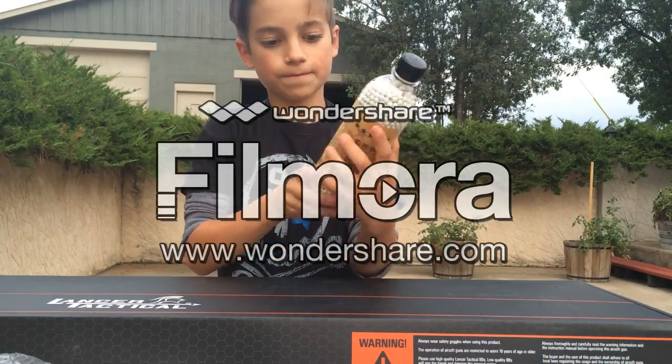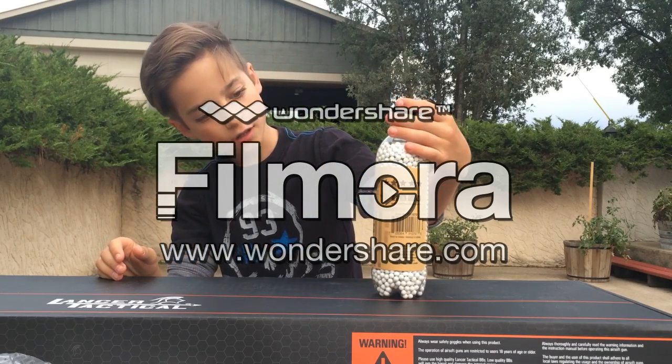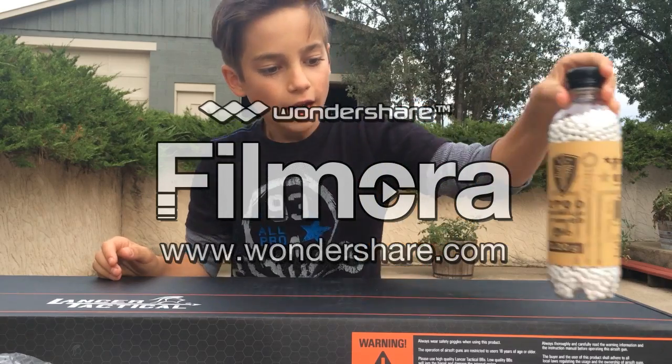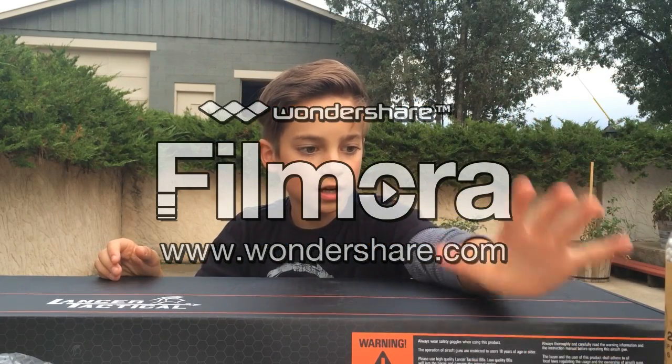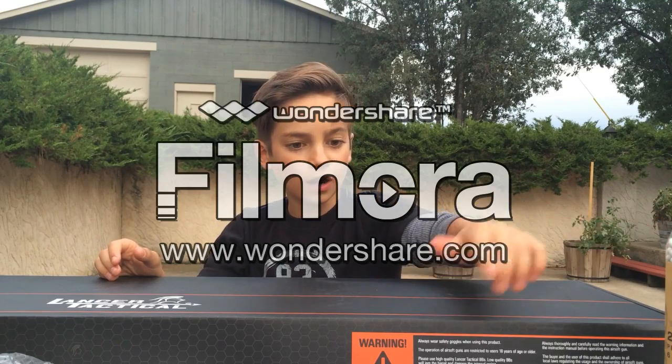I also got 2,700 biodegradable 0.20g BBs. I got these as a combo pack at Fox Airsoft — basically 20% off if I got all of these together.